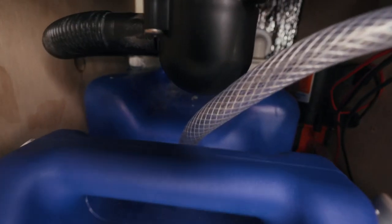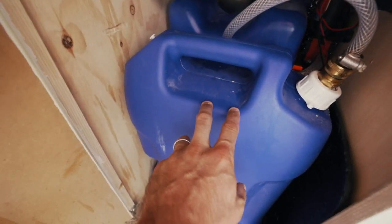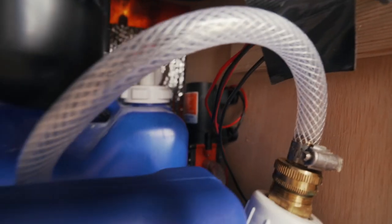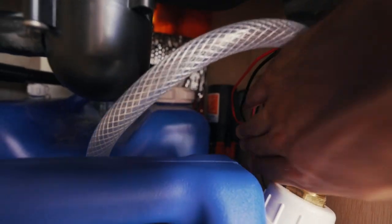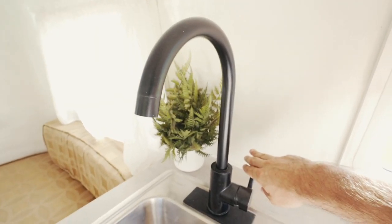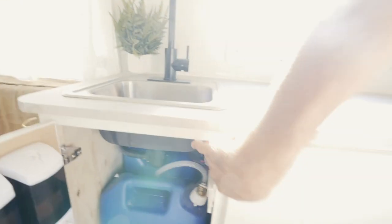Right here it just pops open and you'll find all our plumbing. We have a fresh water tank — this is five gallons — as well as a two-and-a-half gallon gray water tank right behind it. We have our little water pump sitting back here; it's a tight squeeze. All we have to do is turn this button on, flip this, and we have running water.